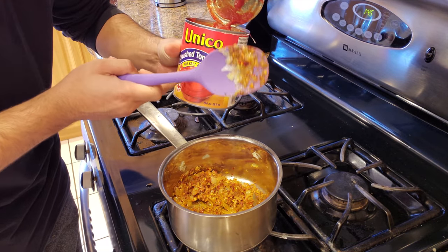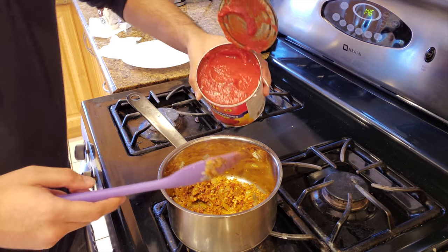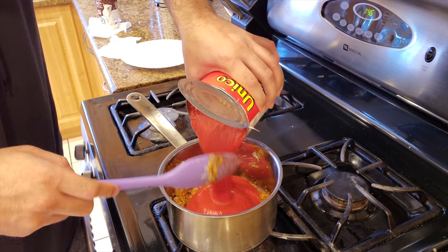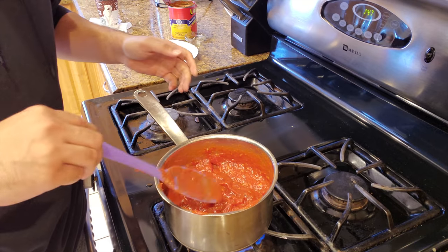This is where we got the tomato puree. Apparently there was another brand I should have gotten, but this is what I could find, so I'm going to dump that in. We'll let it heat up for about a minute. After the puree, I added a chicken bullion cube and a teaspoon of sugar, mixing for about a minute. I'm supposed to add salt in here as well, so I'll figure out how much I need.